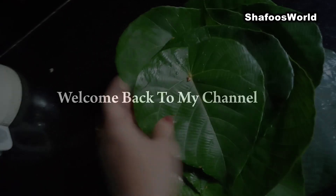Hi Friends! As-salamu alaikum! I'm going to show you how to make this recipe.